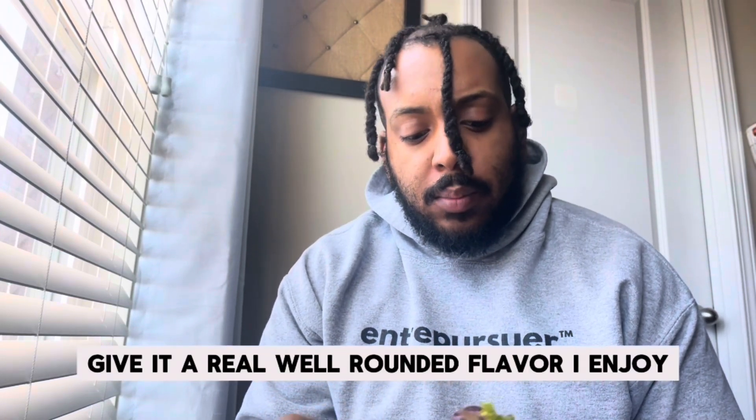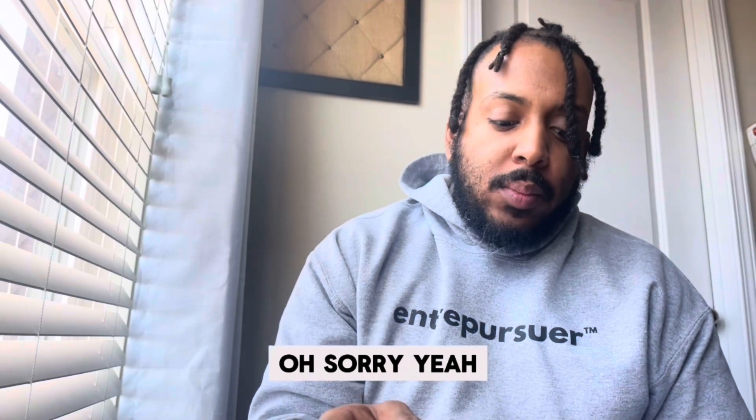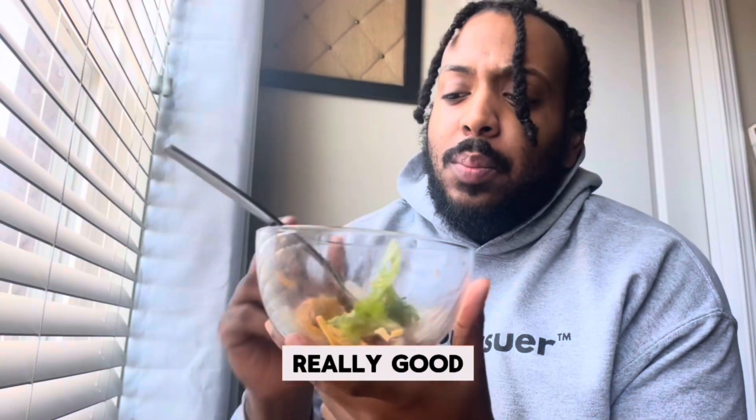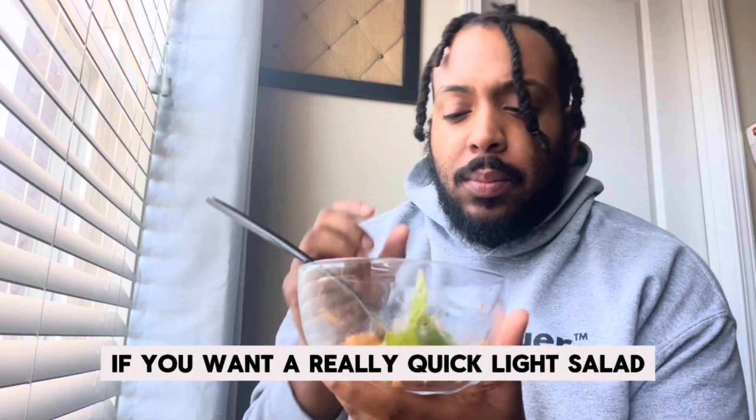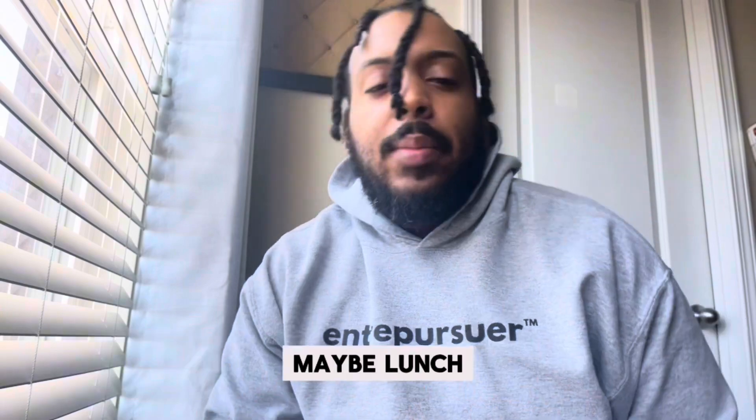It's really good, it's not too sweet. The onions and cheddar help balance it out to give it a really well-rounded flavor. Yeah, really good. If you want a really quick light salad, use this recipe — it'll be great for a midday snack or maybe lunch.